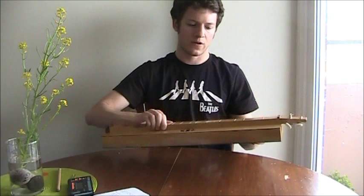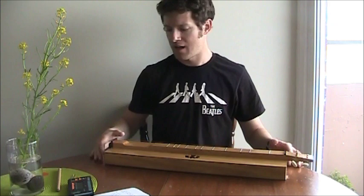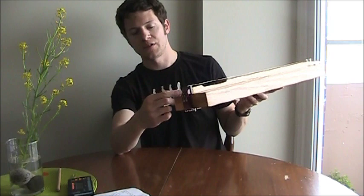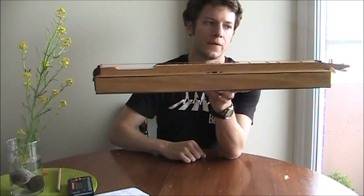I use guitar strings, which come with a brass loop. I take the free end of the string, pass it through the brass bead, make a sort of snare out of it, and snare one of these screw heads with it. It's good advice to drill pilot holes in the tailpiece for those screws, because otherwise you can split the wood — it's under a fair bit of tension from the strings.